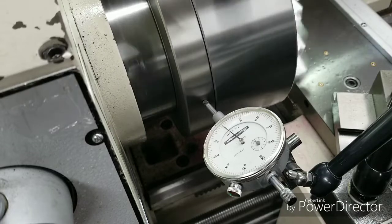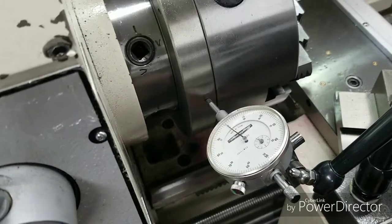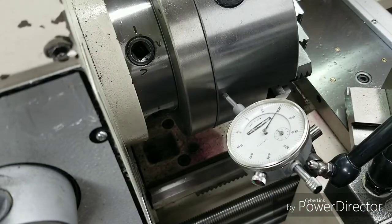Back plate's right on the money. Now we're going to bring it out a little bit and check this chuck.